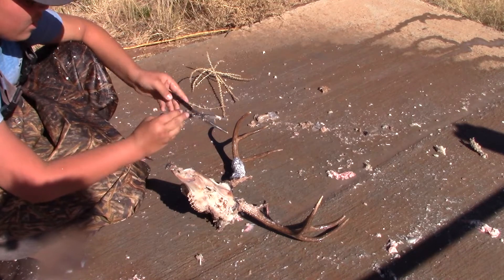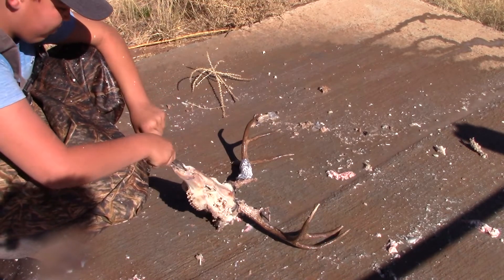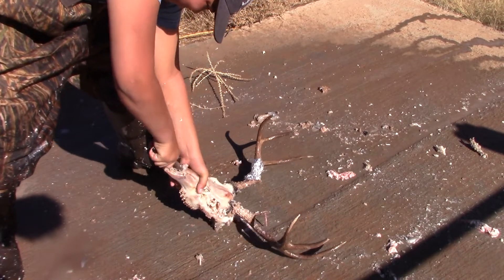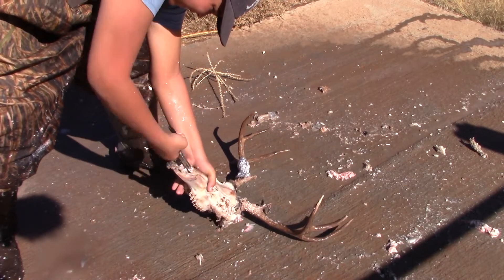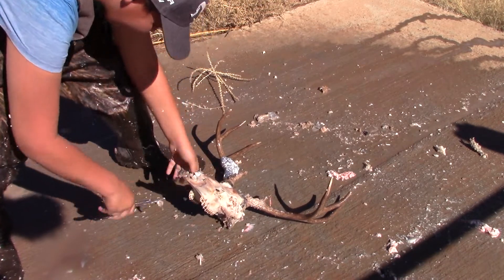So this is how you take out the nasal cavity. Get some needle nose pliers, stick it in here, then twist and pull to get all that junk out of there.